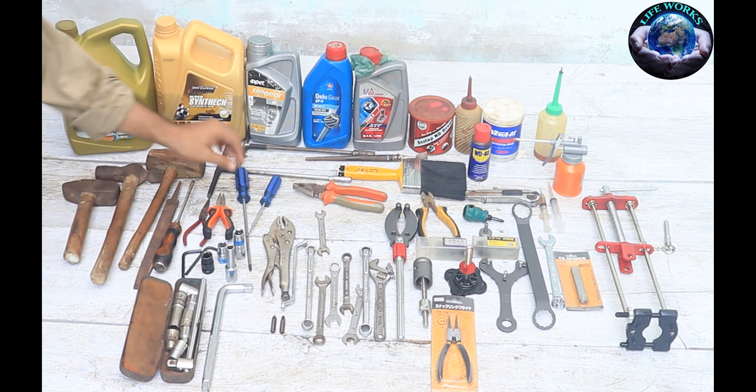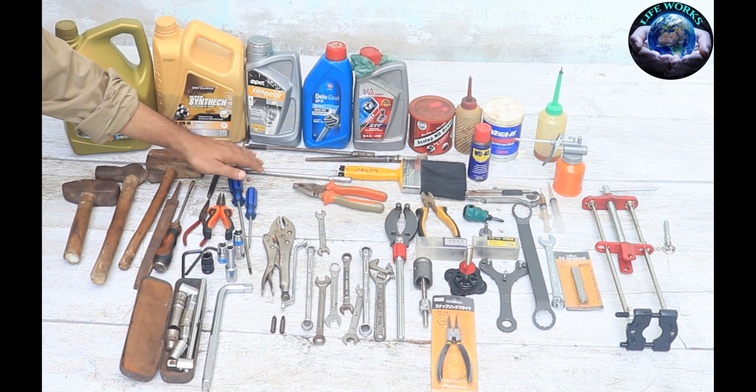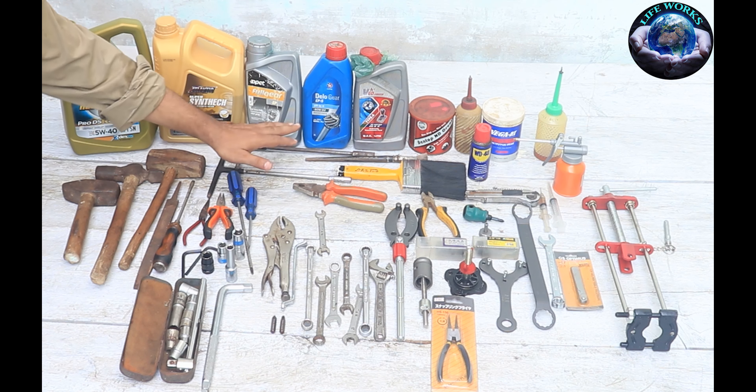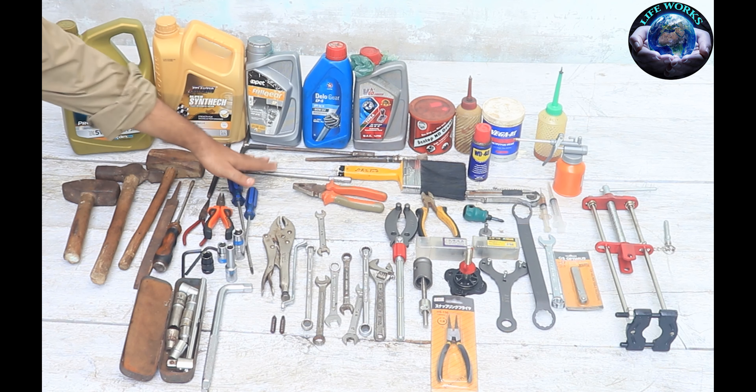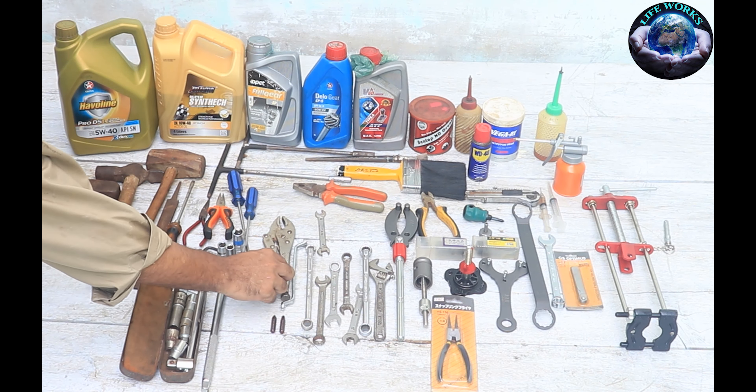This is a star type screwdriver, a one-sided screwdriver. And this is the T-Rod, which you need in 12mm, 10mm, and 14mm. If you have a CD70, then you need to have these sizes and they will work better.